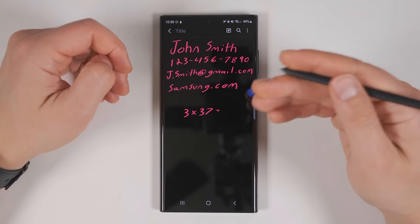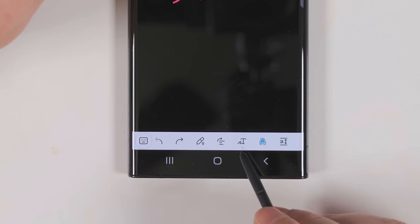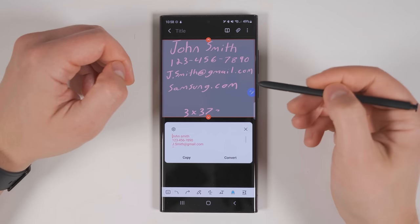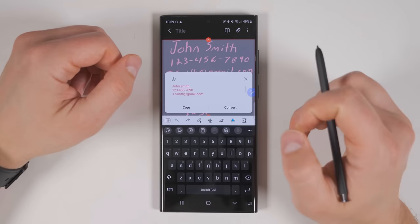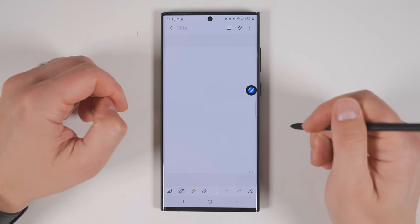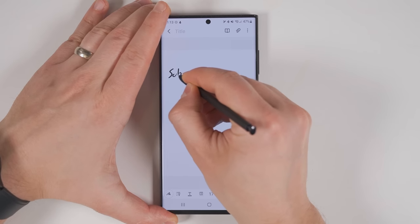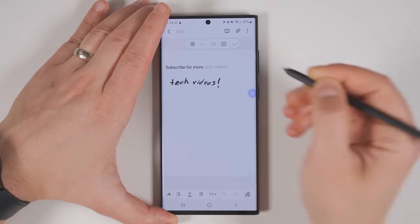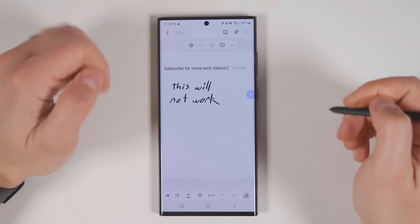And if you have terrible handwriting like I do and you want to quickly convert that to regular text, just tap the edit icon, scroll across the bottom until you see the squiggly line with a T icon, then tap that. It's going to analyze all the text and show you what it got. If all of it is correct, just tap Convert and it all gets converted to regular text. And if something wasn't correct, you could just tap in and fix it. To look at another powerful feature within Samsung Notes, let's open up a new note. In the bottom right corner, you'll see a pen icon with a T on it. If you tap this then start handwriting anything, it'll convert all of your handwritten text to digital text. This is especially useful for people who can handwrite faster than they can type on digital keyboards. One important thing to note is that you can only write on one line at a time.